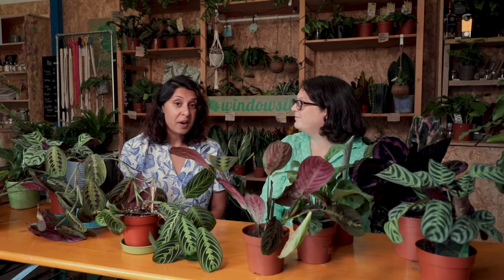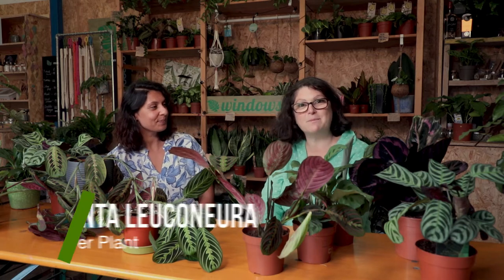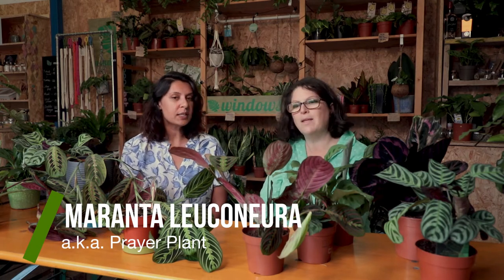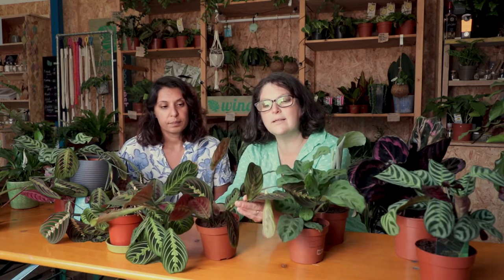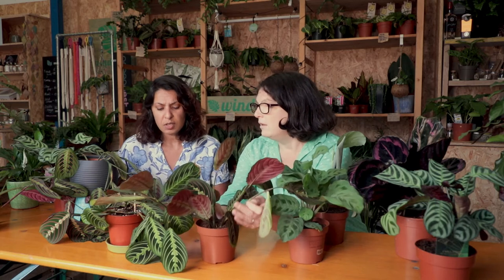So today we are going to talk about the most amazing plant. One of my absolute favourites this week is the Prayer Plant. Its Latin name is Maranta. It's got lots of different varieties and we'll talk you through some of them. The most common one is the beautiful one with the pink leaf, and that's Fascinator — also known as the red Maranta or red Prayer Plant because it's easier.